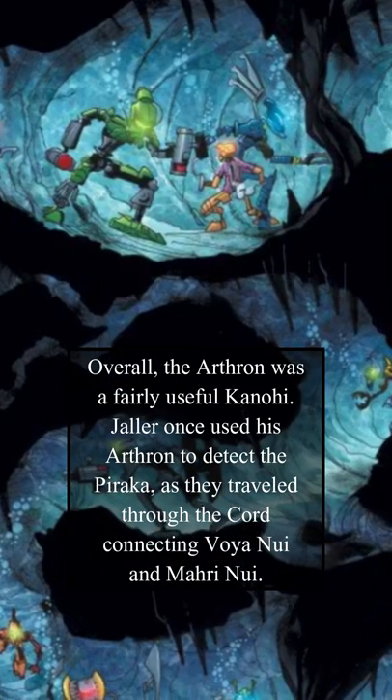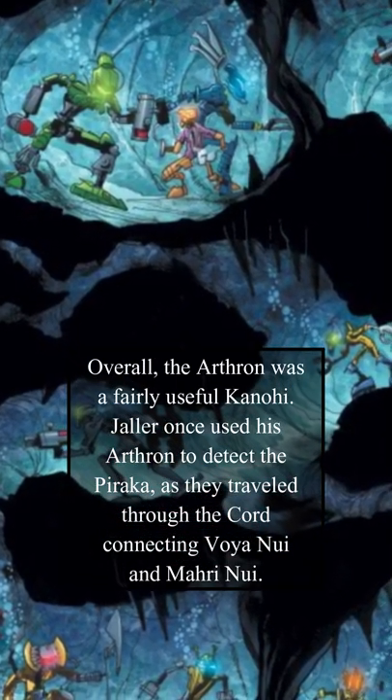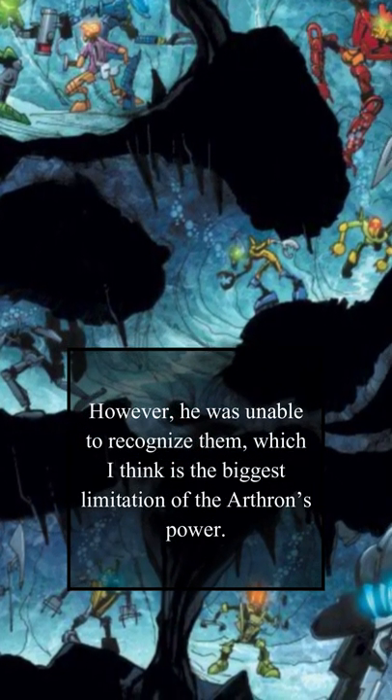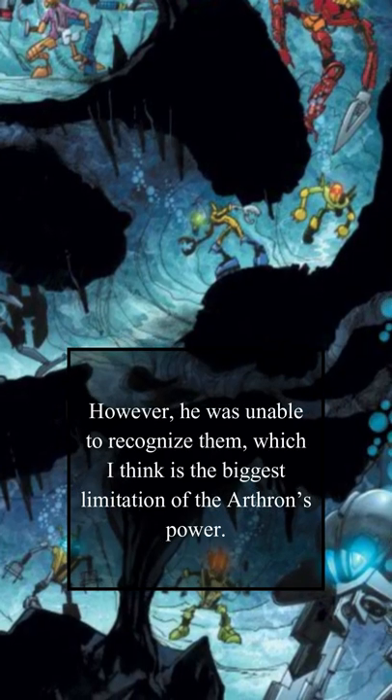Overall, the Arthron was a fairly useful Kanohi. Jaller once used his Arthron to detect the Piraka as they traveled through the cord connecting Voya Nui and Mari Nui. However, he was unable to recognize them, which is the biggest limitation of the Arthron's power.